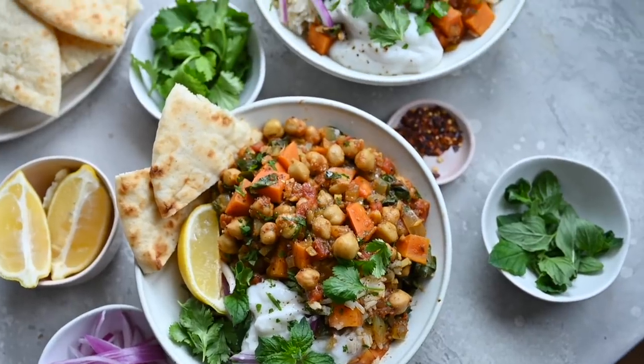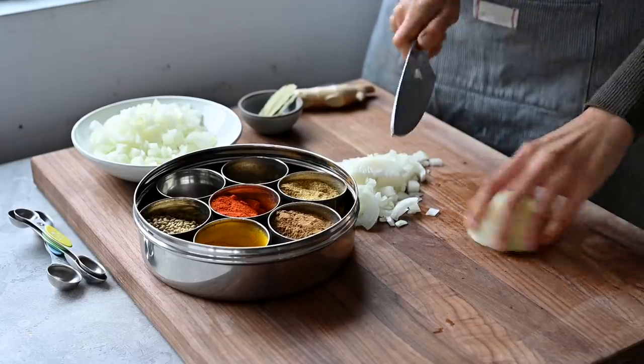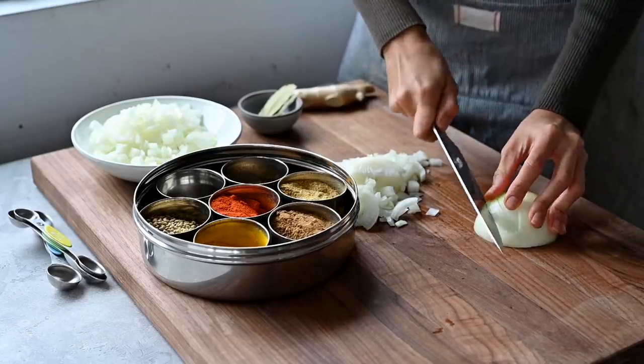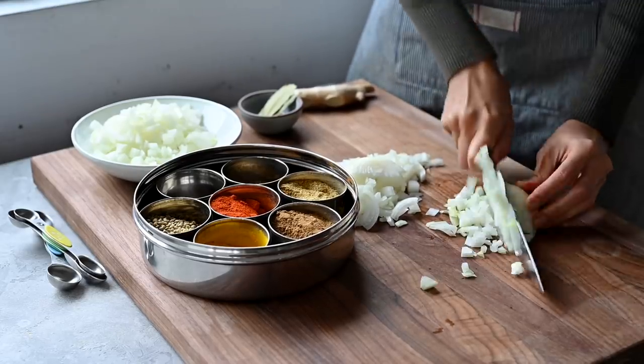When you're craving something that's hearty and filling and sticks to your ribs but in a good way, this is the recipe for you. It's for an Indian spiced chickpea sweet potato stew. It's one of those recipes that tastes even better the next day and it's a really great option for meal prep. To get started, we'll prepare our aromatics which includes dicing up two yellow onions as well as mincing some fresh garlic and ginger.